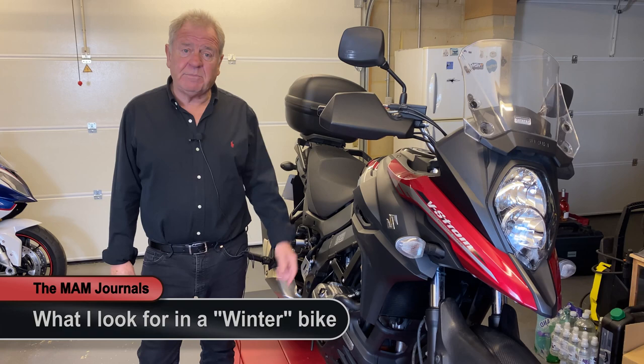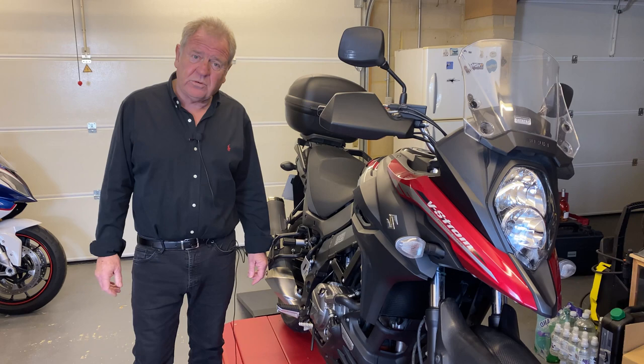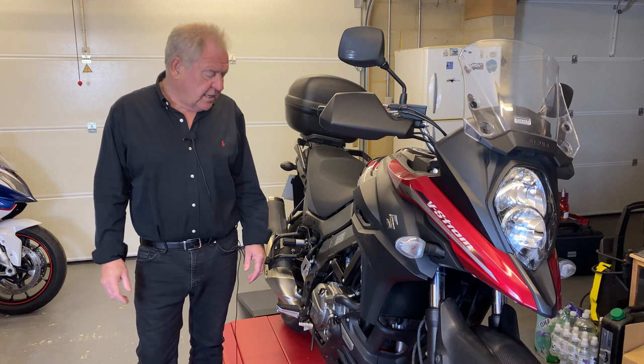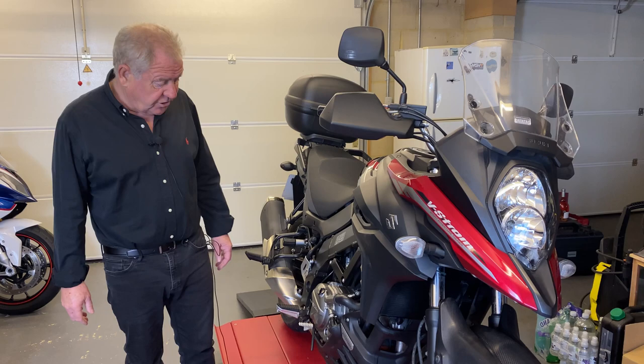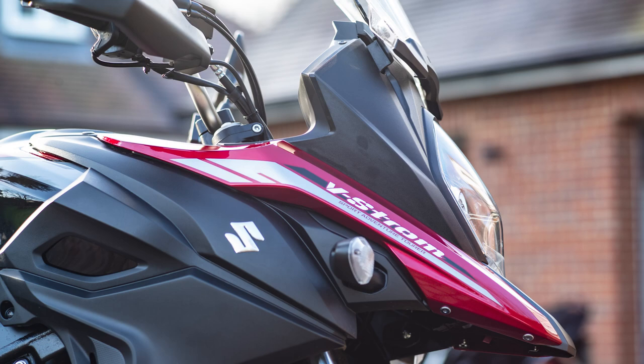So what was I looking for when I decided I wanted a winter bike? For me it's got to be a bike that's easy to ride in inclement conditions, whether cold or wet. It's got to have an engine configuration that isn't too much power, because that's not necessarily helpful in those conditions. I like something engine and gearbox wise that's nice and flexible. It needs to be a bike that's not too precious, because it is going to get mud and spray all over it, and in the UK, a fair amount of salt as well.